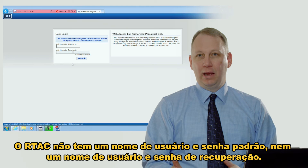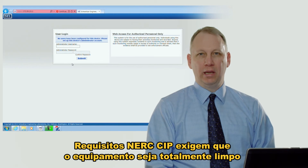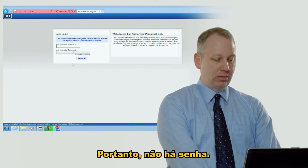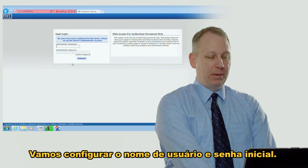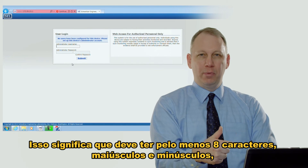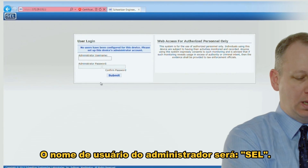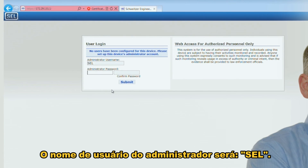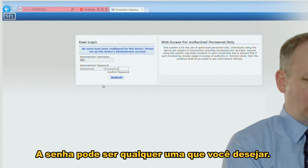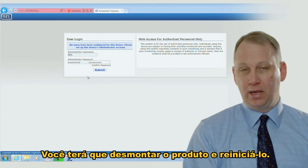The RTAC doesn't have a default username and password, and it doesn't have a backdoor username and password. NERC CIP requirements require something totally clean that somebody can't hack into later. So we're going to set up the initial username and password. The initial password has to be complex — at least eight characters, with upper and lower case, a number or two, and a special character. Just make sure to write it down and don't forget it, because if you forget it there is no backdoor — you'll have to take the unit apart and reset it.